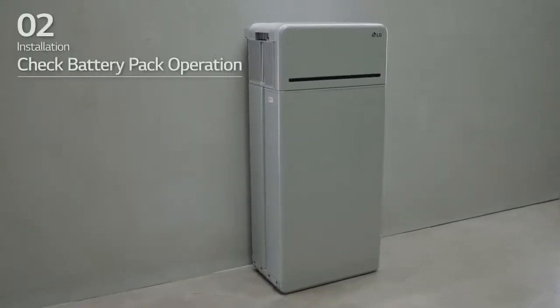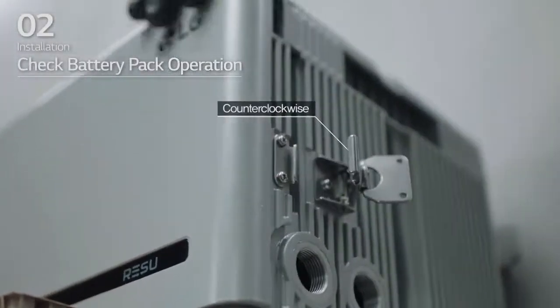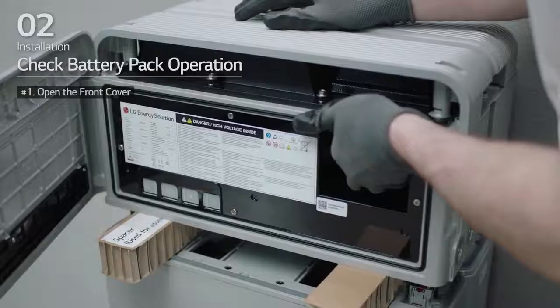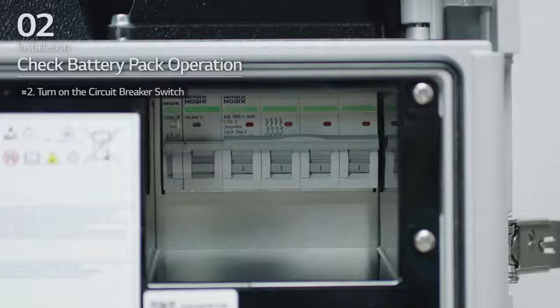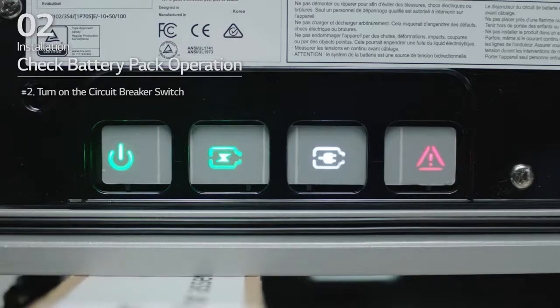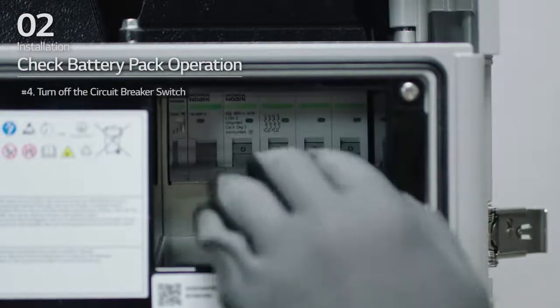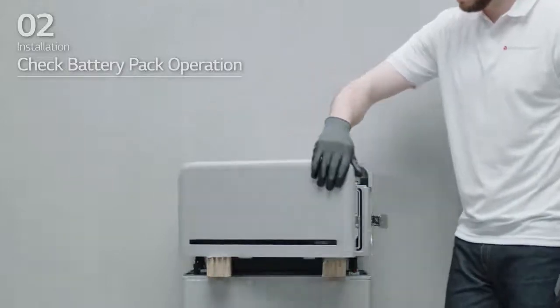Check that the battery pack is operating properly. Hold and turn the handle counter-clockwise and open the front cover. Then, turn on the circuit breaker switch. Check that the LED power indicator is turned on and that 60 seconds later, the LED fault indicator is blinking. If there are no problems, turn off the circuit breaker switch and close the front cover.